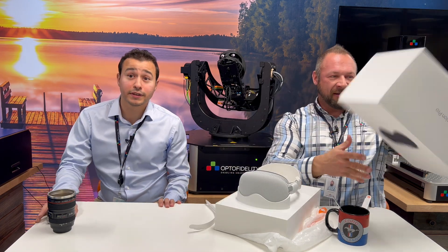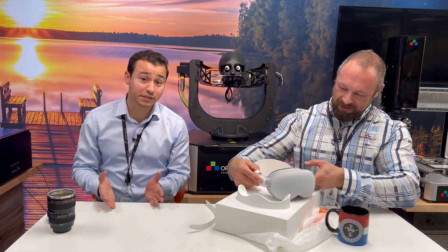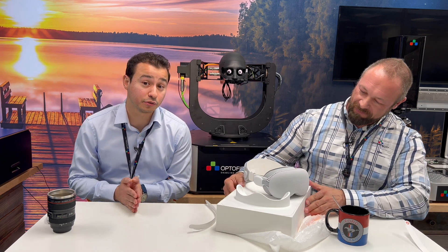So here at OptoFidelity, as part of our work we often work with and conduct experiments on the newest head-mounted displays. But we already started to work on this area back in 2012.